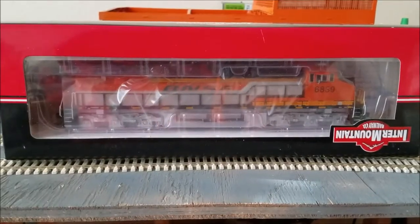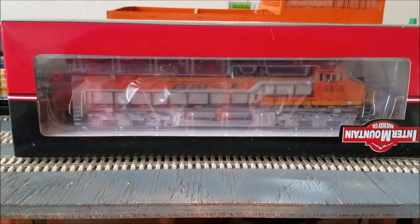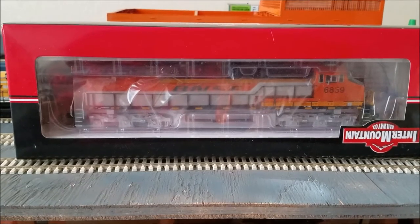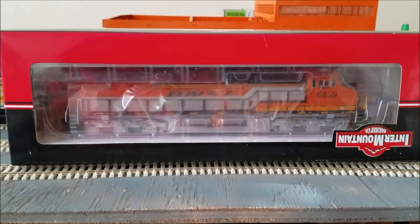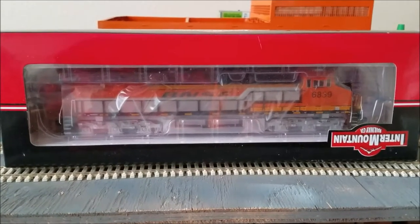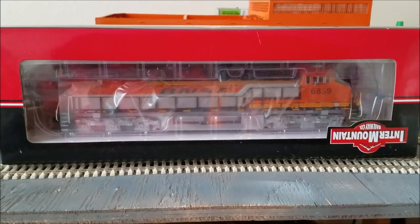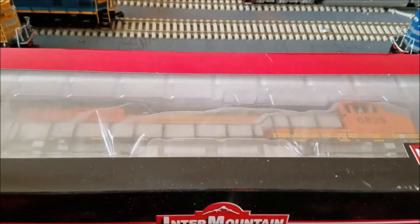What is going on guys, it is me your boy Flash Jones back again with another video. Today we're going to do the unboxing and review of the ES44 C4 number 6839 in the BNSF scheme. That being said, let's jump right on in to this video and go ahead and unbox this baby.